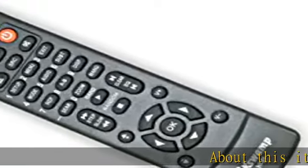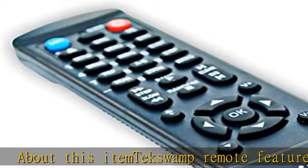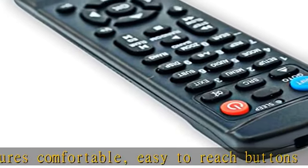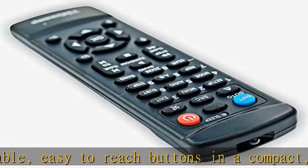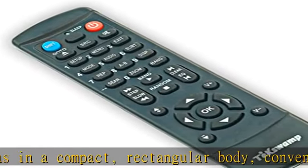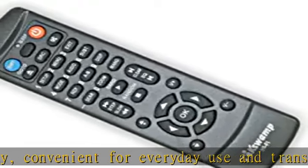The TechSwamp remote features comfortable, easy-to-reach buttons in a compact, rectangular body, convenient for everyday use and transportation. The electrical circuit of the remote control requires little power to operate. It will continue to operate even when the batteries are close to their life's end. An indicator light lights up after any active button on the remote has been pressed.